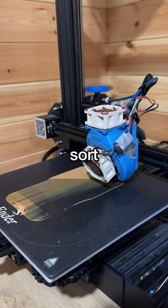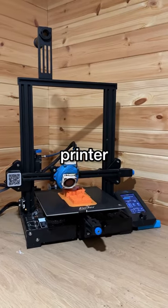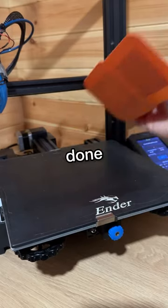It's kind of a setup and leave sort of situation, so I just picked out a filament and downloaded the design, set up the printer, and basically let it print for a whole day. It did go wrong a few times, but eventually it was done.